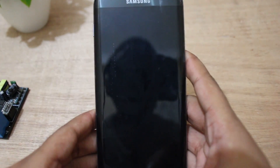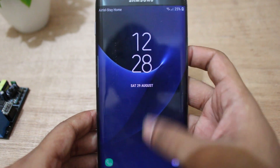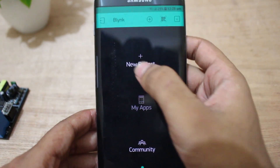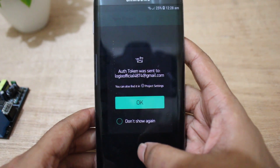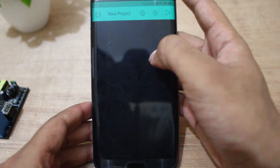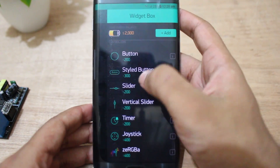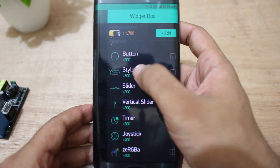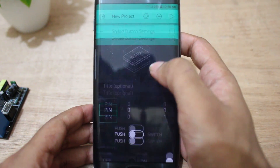After connecting everything, it's time to set up the Blynk app. This app can be installed from the Play Store. Now I'll create a new project. After creating a new project, an auth token will be sent to the registered email. Now I'll add two style buttons to control the output, and set GPIO0 and GPIO2 as output.